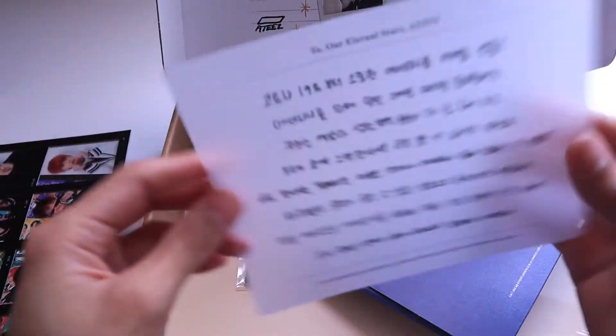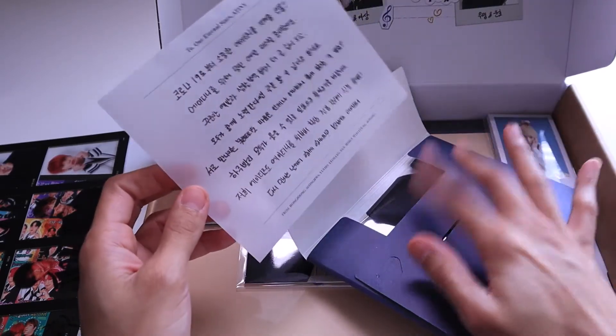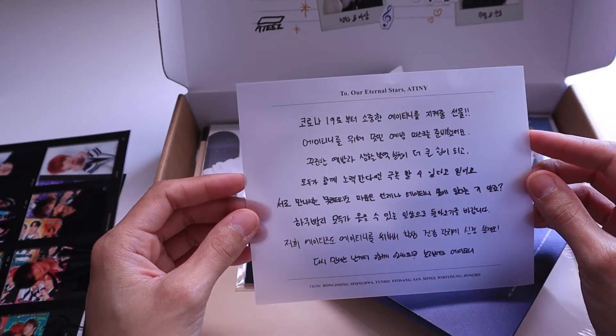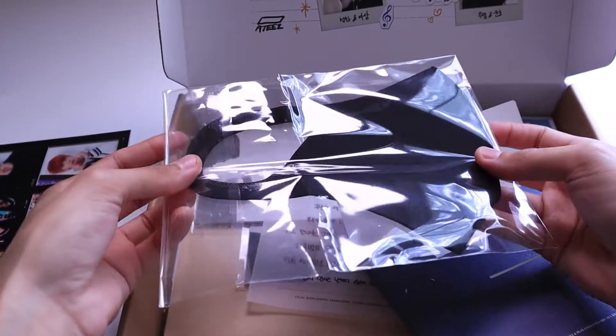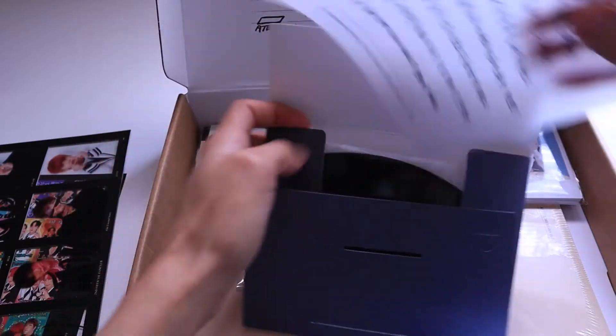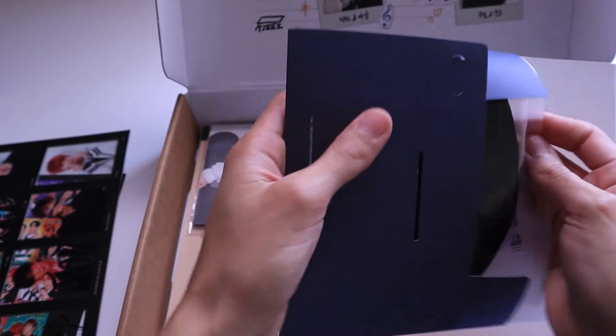Oh, it's vellum paper — I like this type of paper. I kind of know what it says; I saw a translation on Twitter. It says like 'Thank you so much' to Atiny, and they gave us this little mask to keep us safe. That's so nice and considerate of ATEEZ to the fandom. It says from all the members down below. It's a cute little mask. I do have the other mask from the Clap era — that's the one I use every now and then.